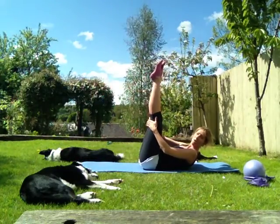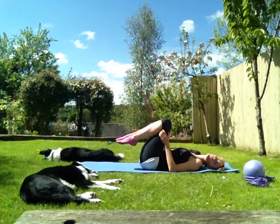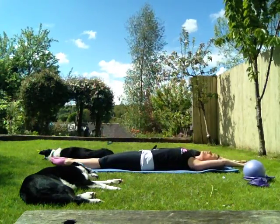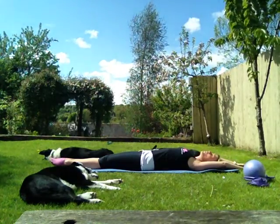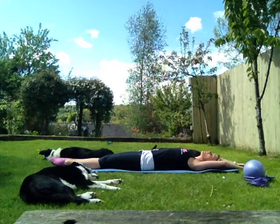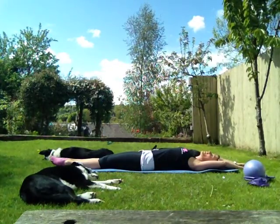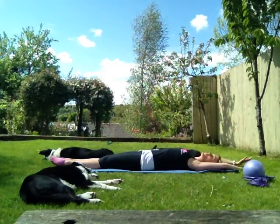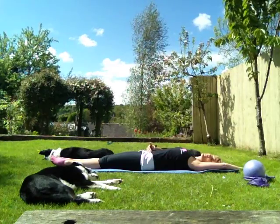Hold those legs up, hold it there, then gently drop it down and we're going into a full body stretch. Stretching those legs out and arms all the way out, stretching fingertips to one side and toes to the other. Well done, guys. Good job. So that's a couple of basic tummy exercises to help strengthen the core, as well as the lower abs.